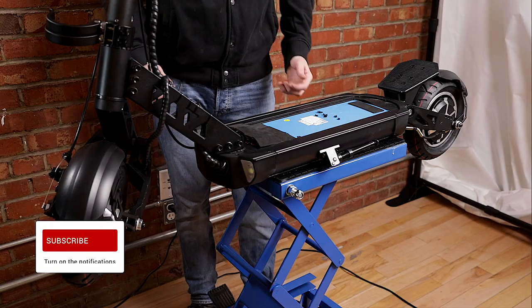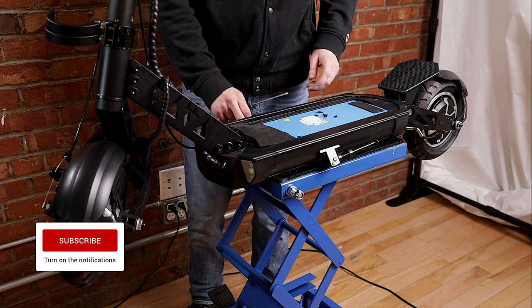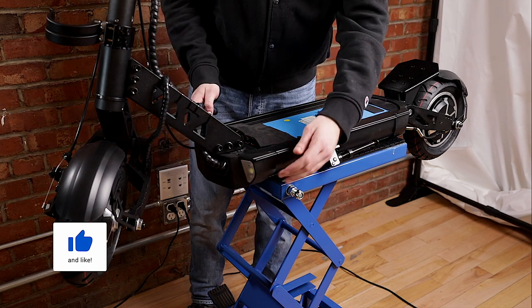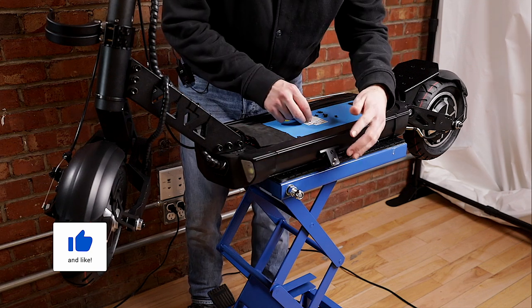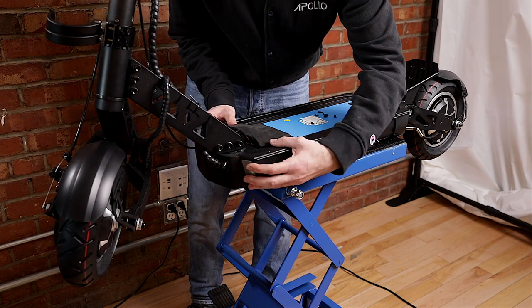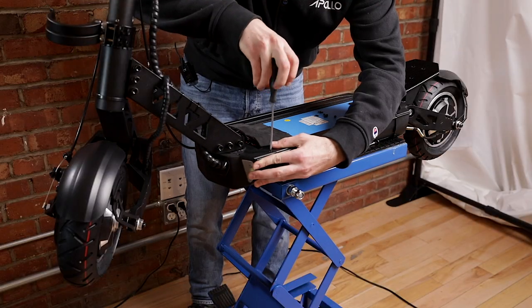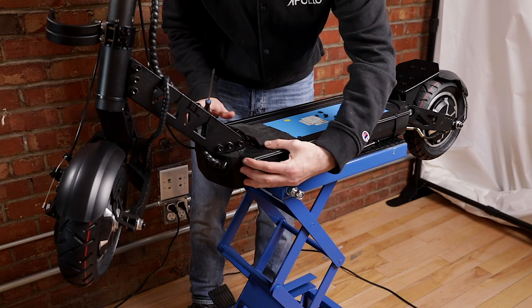We're almost done — we're just going to be reattaching all the screws and putting everything back together. We're going to start with the front tray. Remember you have four screws on the top and the ones on the side — the ones on the sides we're not going to put just yet, we're going to start with the ones on the top. Sometimes this might be a bit tricky with the cable, so make sure all your cables are nice and clear and you can pull with one hand and then use the screw and screwdriver to start putting it back in place. If you're not able to do it alone, you can ask someone for help and just push on that tray while you're screwing it in.